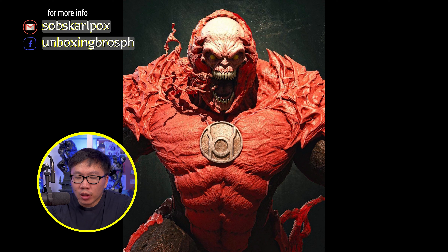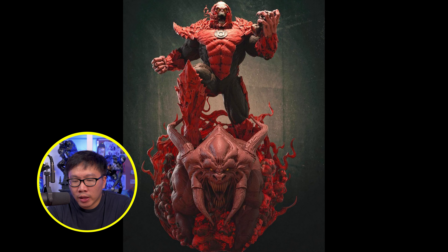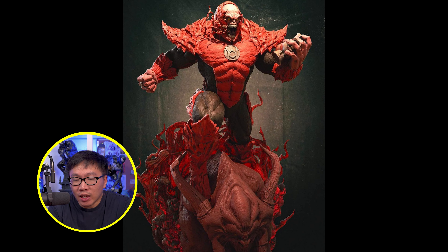Next, we have some slots left available for this Atrocitus, the leader of the Red Lanterns. This guy is actually already printed and we are just waiting for the prototype reveal. Definitely a pretty huge statue and a killer concept.